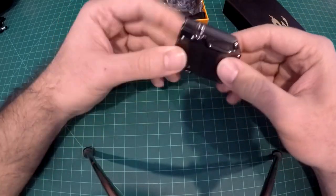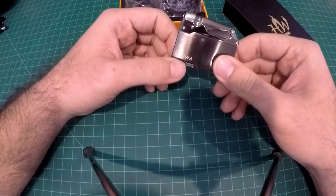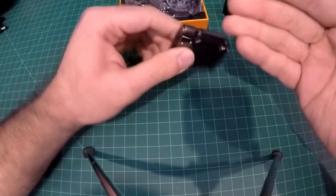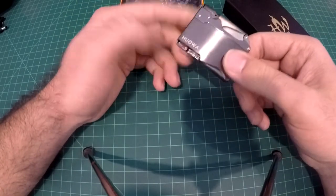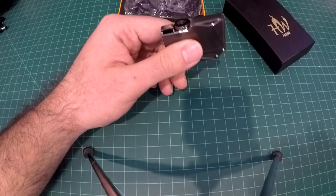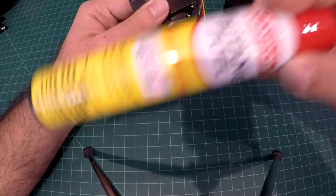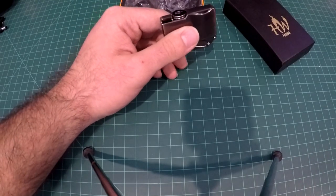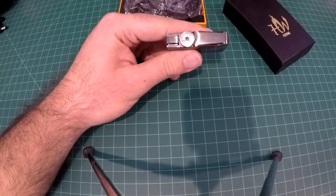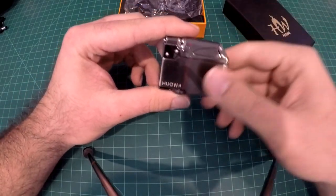Overall, looking at this lighter and its build quality, I'd say the build quality is great as far as the body goes — it's just the internals aren't working quite right. I did fuel it up with good Ronson fuel, so I know it's not the fuel. I've been using this thing for a long time.